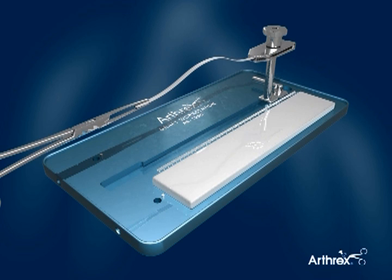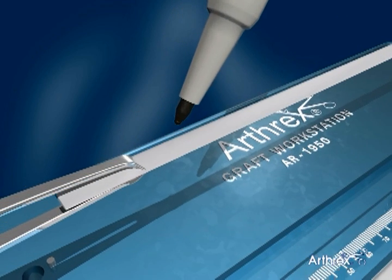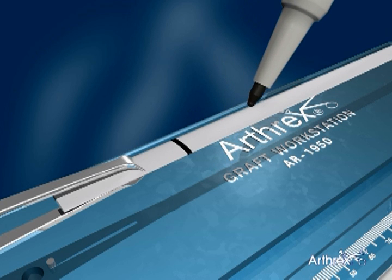Several graft mounting methods have been described and utilized with success. In this illustration, one end of the soft tissue graft is fixed into the Arthrex graft workstation clamp. The free end is held with an Alice clamp and marks are placed corresponding to the limits of the sutured zone.